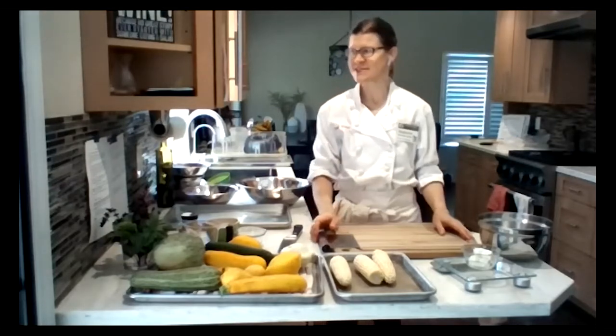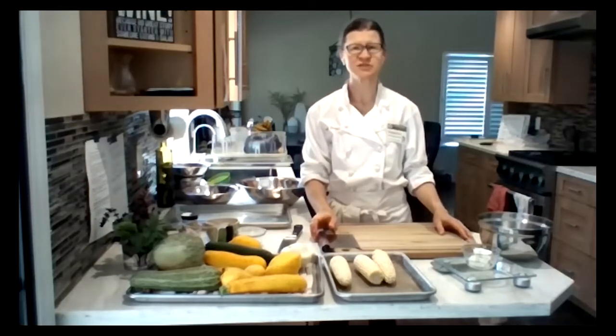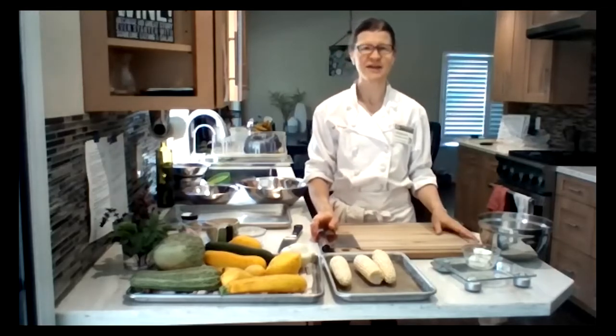This is one of many classes we are doing to raise awareness of specialty crops. We will be having one of our farmers joining us for the end of today's class — Farmer Ben Lyons of Lockwood Acres.